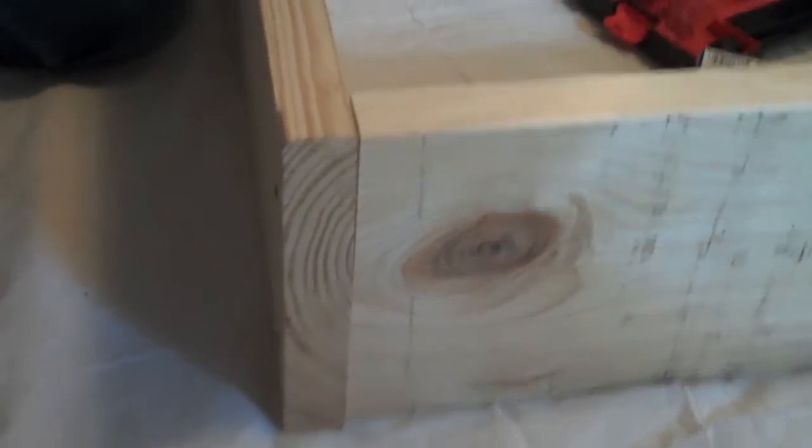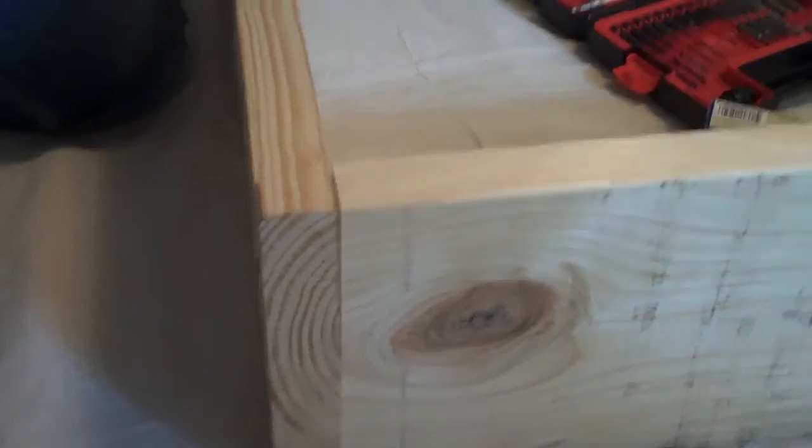We can't actually videotape screwing it in because I'm having to hold the wood while she screws it in, but this is what you do. And then we're just going to add the last two sides and we'll have a whole box, and I'll show you a video of that.